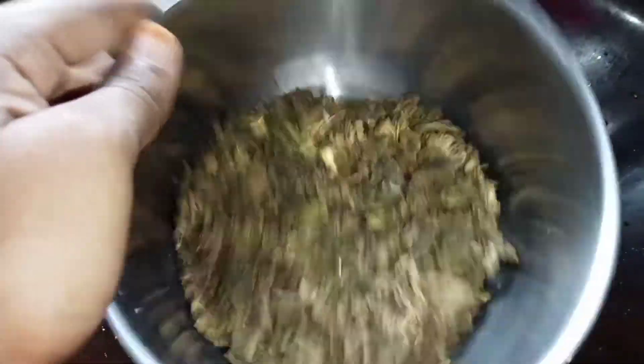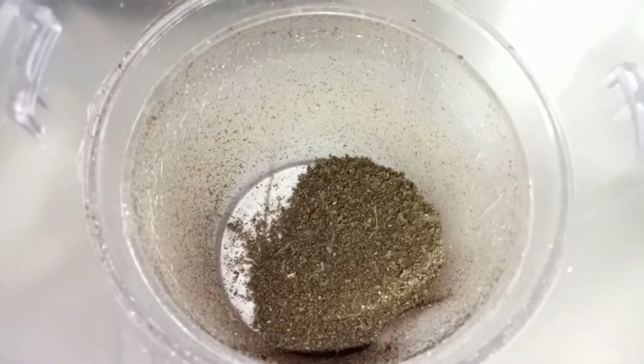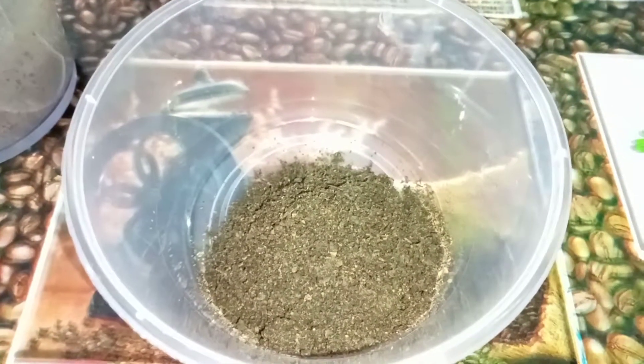Tada! Now it's ready to blend. Just like this — it's ready to be used on pizza, garlic bread, buns, and so on. Thanks for watching!